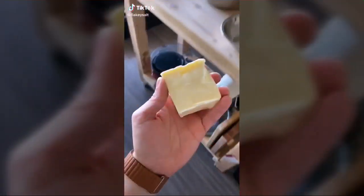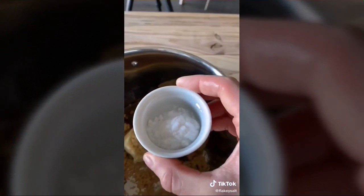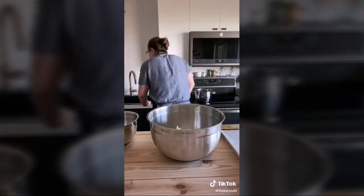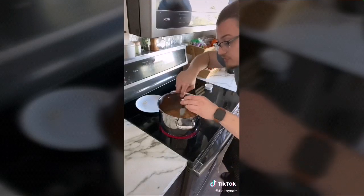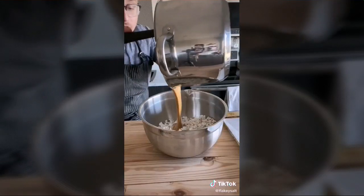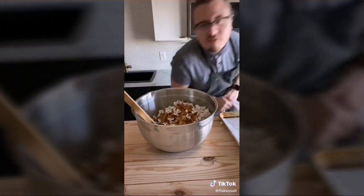Salted caramel corn: half a cup of butter, one cup of brown sugar, quarter cup of maple syrup, and one and a half teaspoons of salt. Use three quarts of unsalted freshly popped popcorn. Heat the caramel on a little over medium heat, stirring constantly until smooth. Lightly boil while stirring occasionally for four minutes, then add two teaspoons of vanilla extract for 30 more seconds, then half a teaspoon of baking soda. Pour over popcorn and fold together.